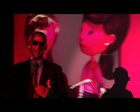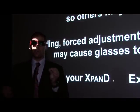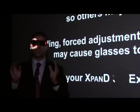The X7 system, unlike other systems, does not need to modify the contrast or the color of the image. We project the image exactly as the movie maker saw it in his post-production house.